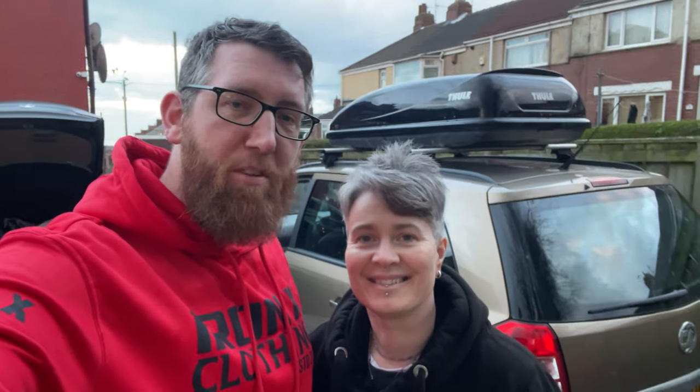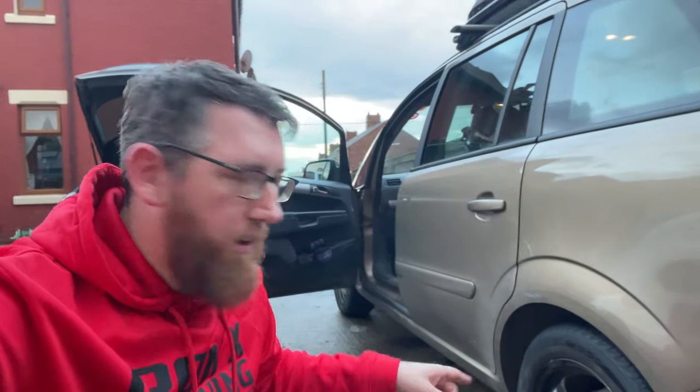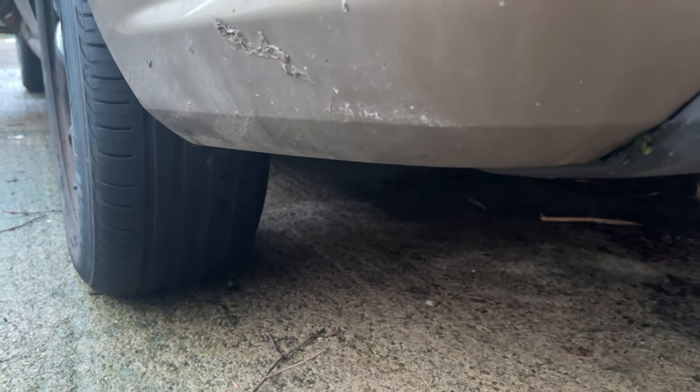What's up everybody, welcome to Fix It Before School. My name is Keith, I'm Ra Ra, and today we're going to be fixing a puncture on a car tyre. There are two ways to do this: first you can jack up the car and take the wheel off, or you can just sort of back up or forward like we did to find where the issue is.